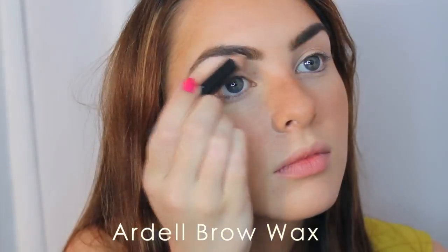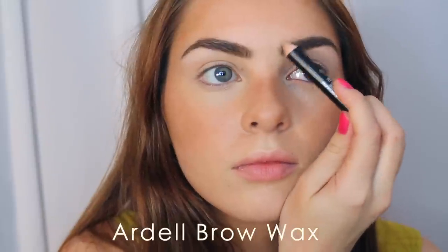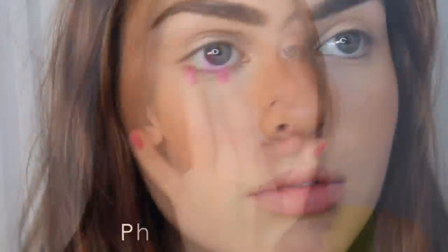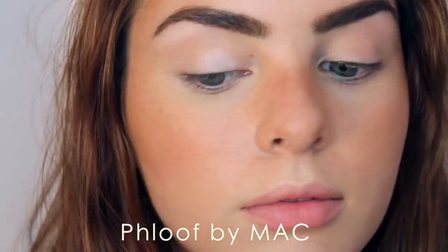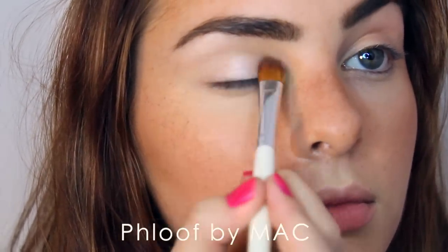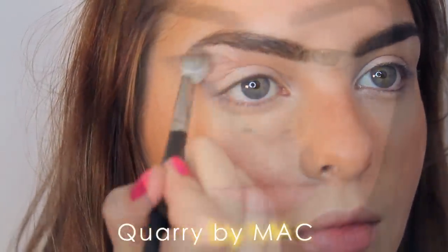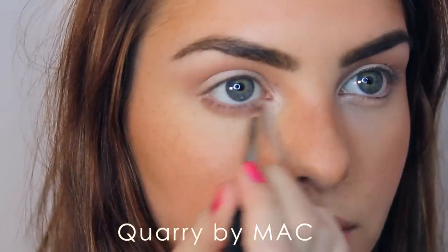If you want your brows to stay put, you can try a brow gel — it really keeps the hairs in place. You can totally keep the brows more natural, but this is my personal preference. Onto the eyes: prep the lids as always. The first shadow I'm using is Ploof all over my lid and into my inner corner. Into the crease I'm adding Quarry by MAC, which is a neutral plummy brown, and I drag this shadow underneath the lash line for some natural shading.